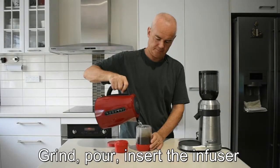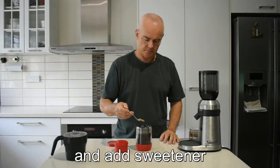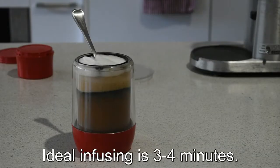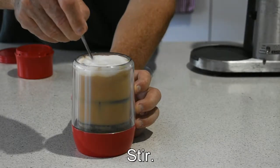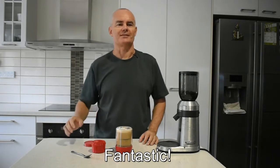Grind, pour, insert the infuser and add sweetener and warm fluffy milk. Ideal infusing is three to four minutes. Press, stir — oh fantastic.